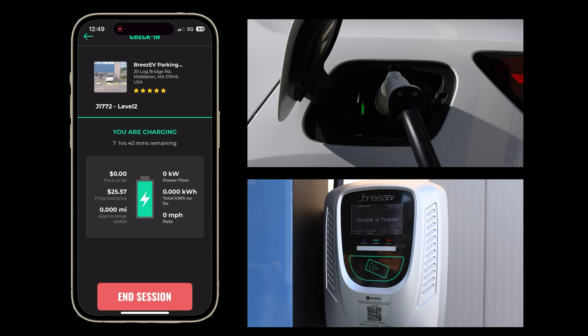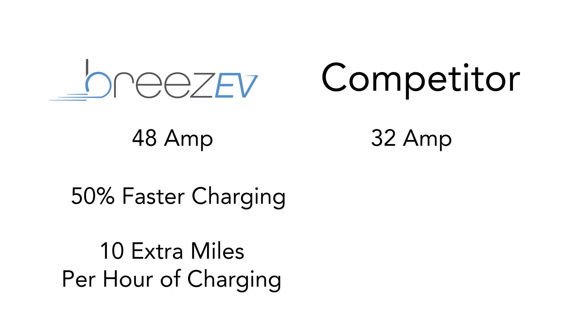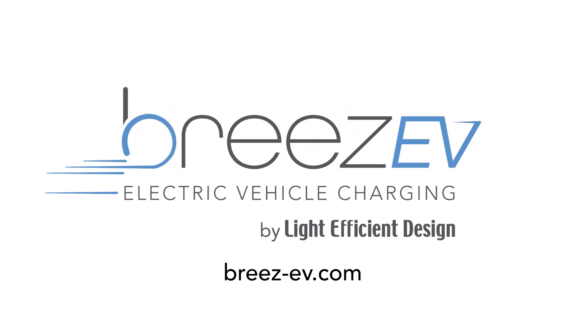With Breeze EV chargers at 48 amps, I'm also getting 50% more range for every hour I charge than the standard 32 amp chargers. So for each hour I'm charging on a Breeze EV charger, there's an additional 10 miles of driving range that comes in handy. Simple, fast charging — it really is a breeze with Breeze EV.